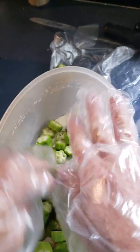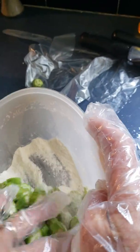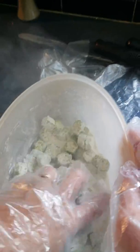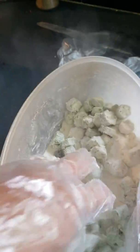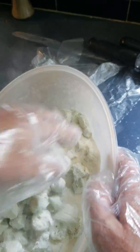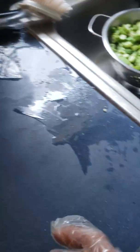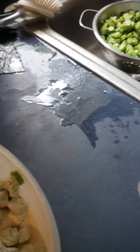So you put it in the cornmeal and mix it up. I've already got my oven preheated at a hundred and seventy degrees to bake the okra. Once I get it coated really good with the cornmeal mixture, I'm going to transfer it to my pan over here.